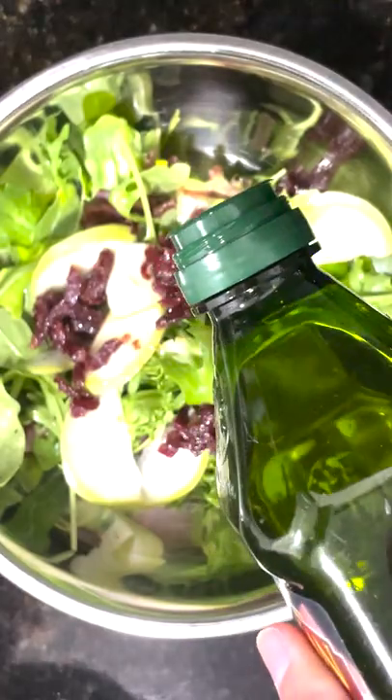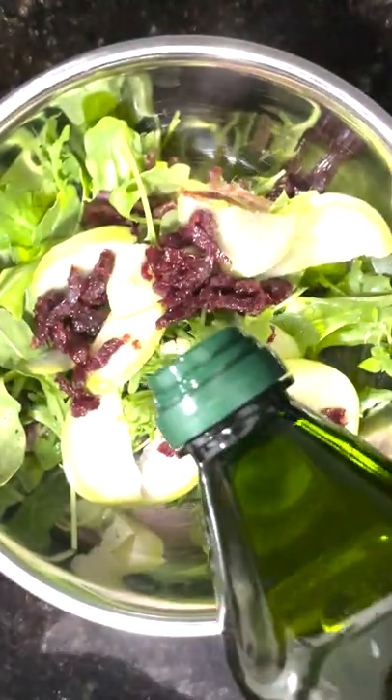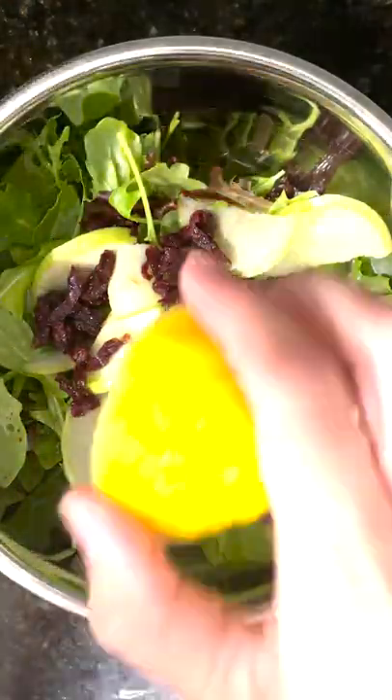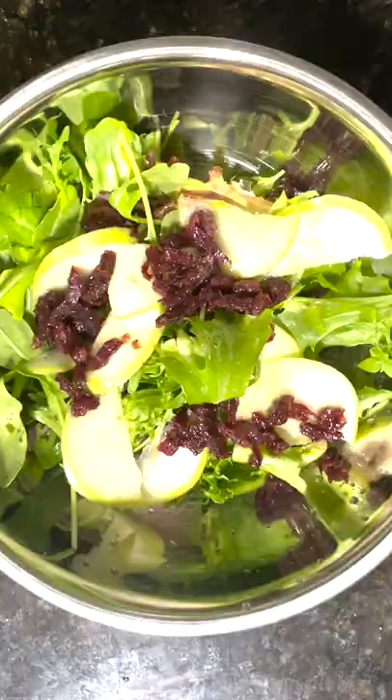For the dressing I've decided to use a little bit of olive oil — a little does go a long way — and then if you squeeze a nice fresh lemon, that gives it a little bit of zest. Mix it all up.